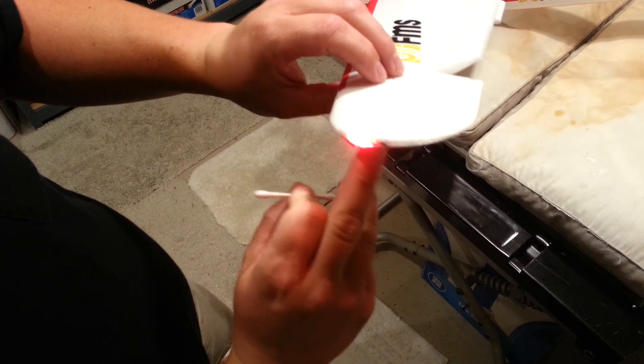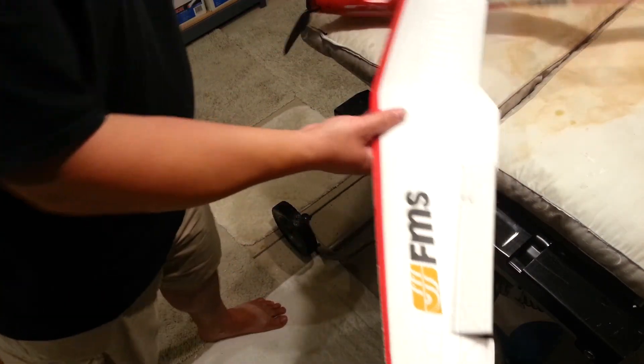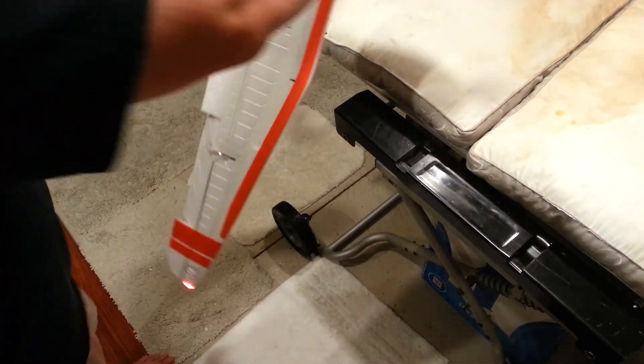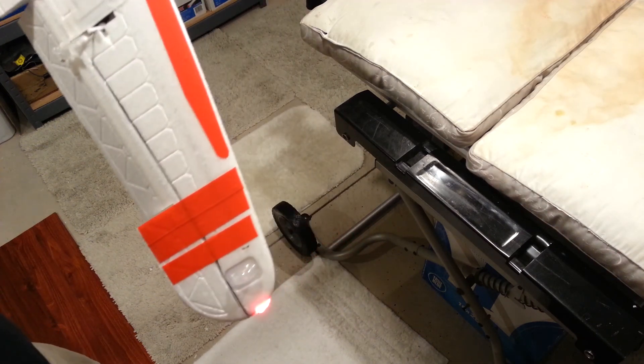Every time I see this little bumper thing, I think something is slipping out or falling off, which is super frustrating. So we got everything flipped upside down now, and we'll do the other side.